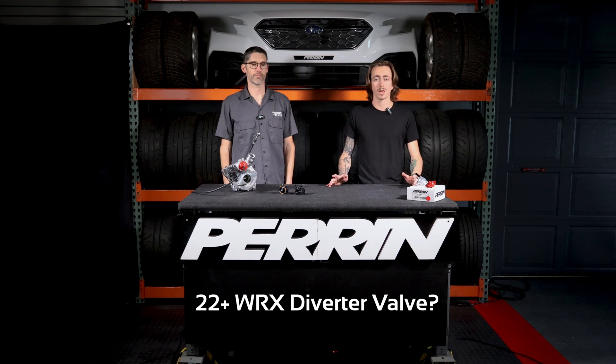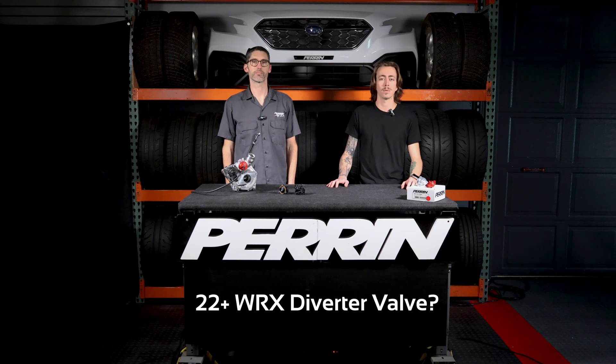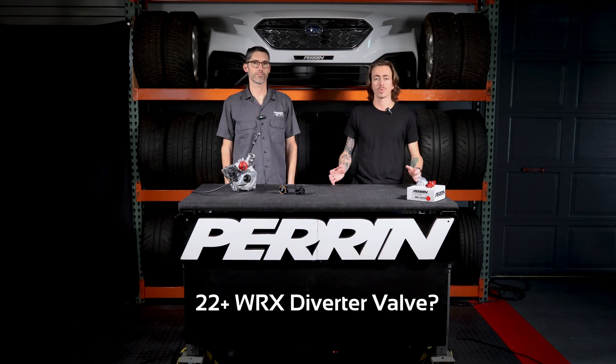Hey everybody, welcome back to the channel, and welcome to our very first Tech Talk. We never really officially introduced ourselves, so we'll start with myself. My name is Jordan, and I'm here with Jeff. Jeff is our tech engineer — he's the guy who designs all of our parts and knows the most out of anybody here. So today we are going to be talking about the 22 Plus WRX diverter valve. We just recently released the part. It's hot and fresh.